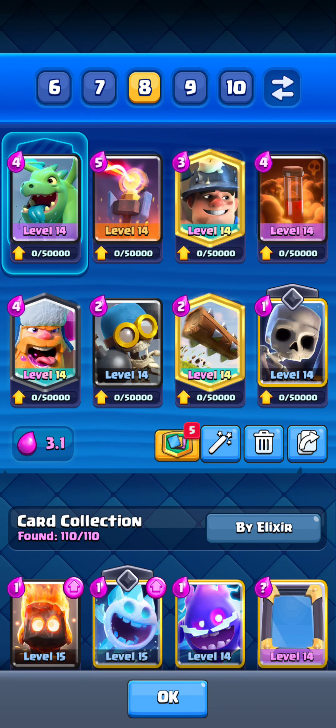Yo, what's going on everyone. In today's video we're going to be using this neat little mind control deck I created. I just thought, why not make something unique? Let's just get into it.